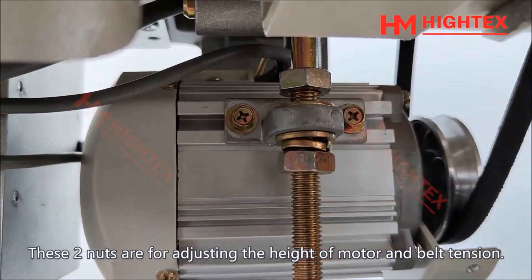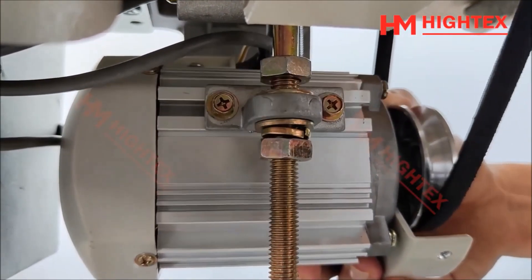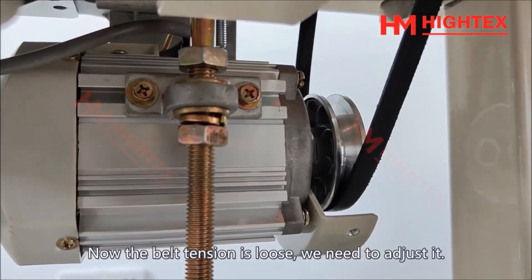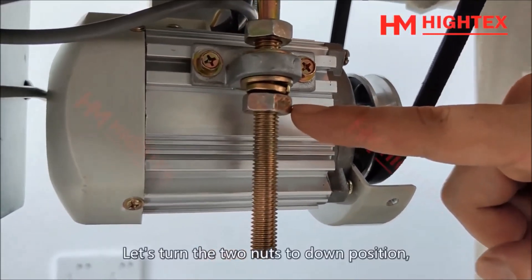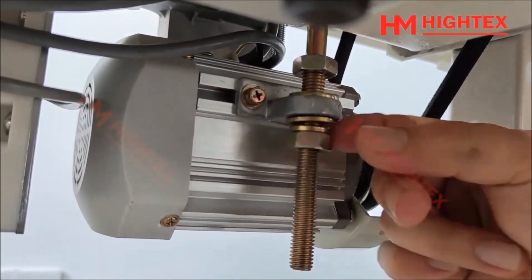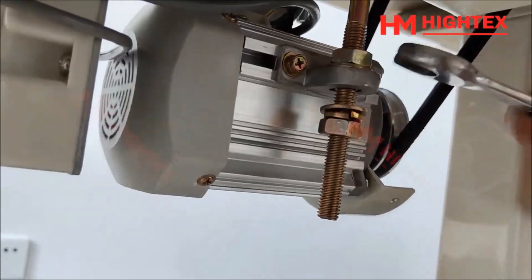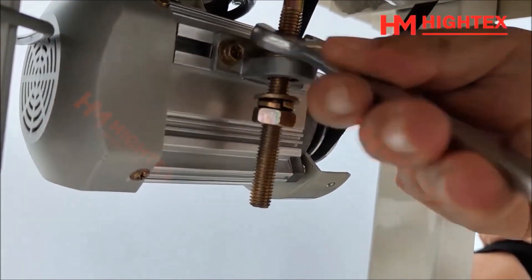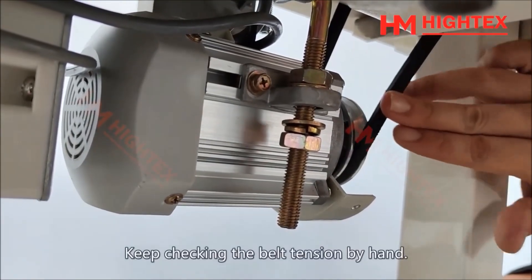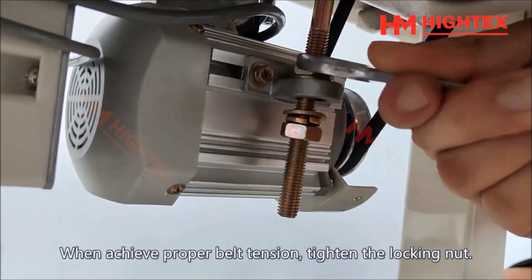These two nuts are for adjusting the height of the motor and belt tension. Now the belt tension is loose, so we need to adjust it. Turn the two nuts to the down position. Keep checking the belt tension by hand. When the proper belt tension is achieved, tighten the locking nut.